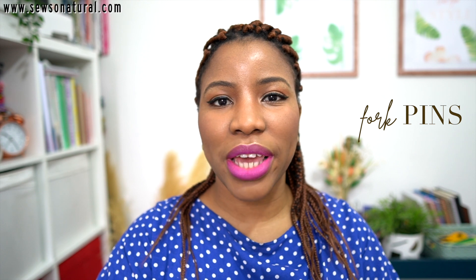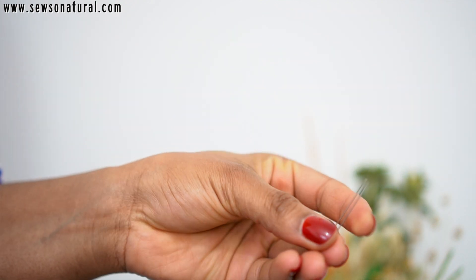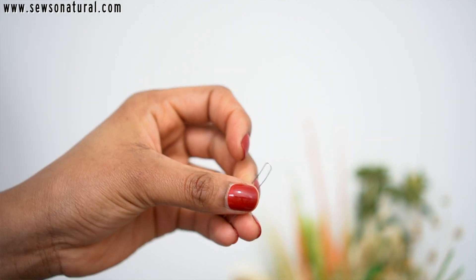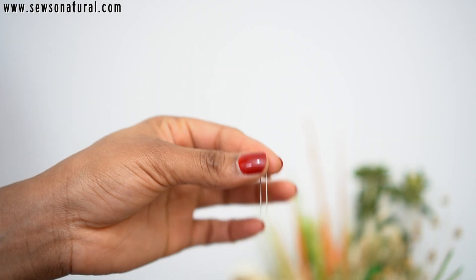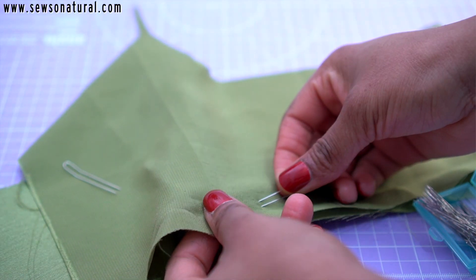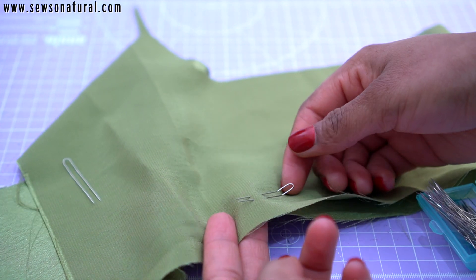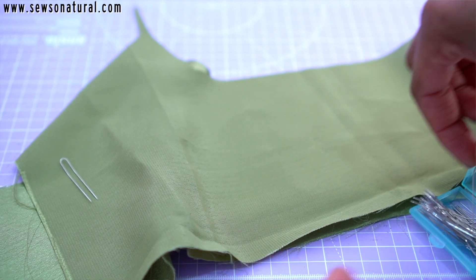At the very top of my list are these pins — they're called fork pins. I bought them thinking I'd be able to use them to bind together two seams meeting, but I found that basic pins do the job just as well. I don't really reach for them; they're just sitting there collecting dust. Those who like them love them, but I don't rave about them, so it's one of those regret purchases.